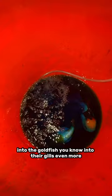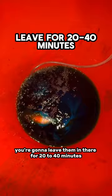Now you're gonna leave them in there for 20 to 40 minutes. The bigger the goldfish, the longer I'll usually leave them in there. And then when they're done, just return them to their tank.